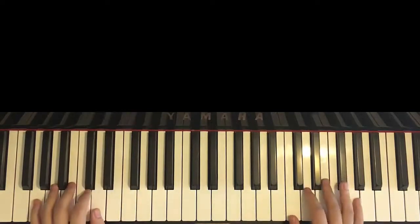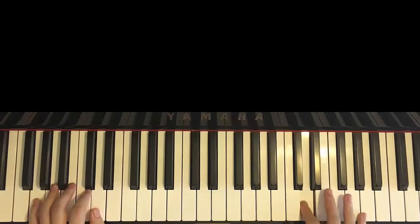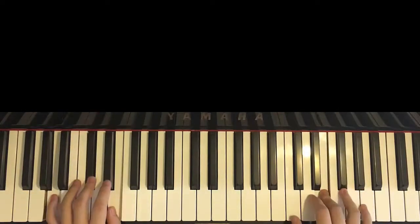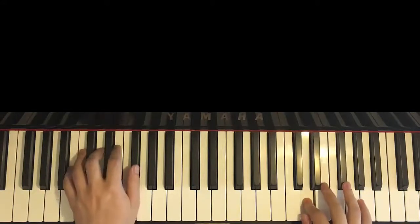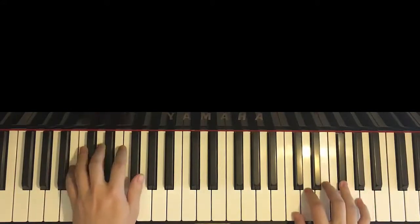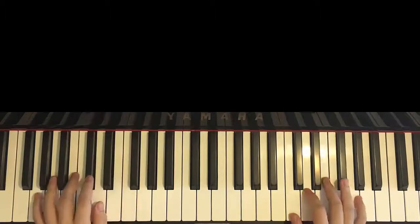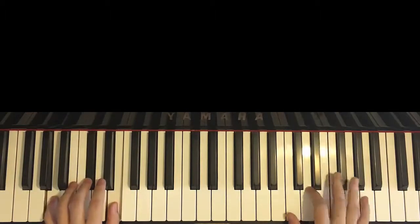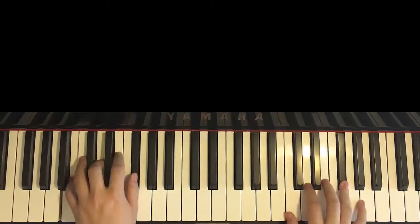The two hands together go like this. Right hand starts first, then second D and G major together, E and A major together, E and B minor together, B minor by itself — just like that. One more time — together, together, together, here — like that.